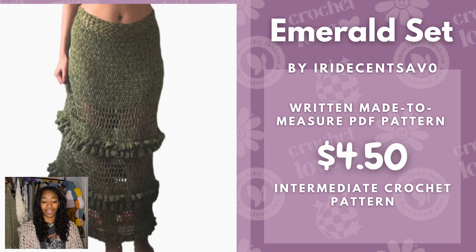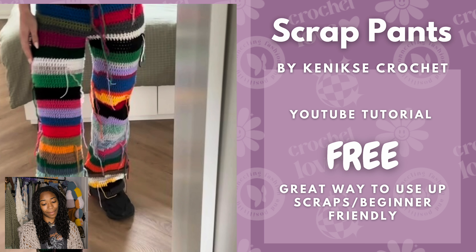Next we have the Emerald Set by Iridescent Salve Zero. I just wanted to highlight the bottom piece here. I think this really fits the grungy aesthetic. This is a made-to-measure pattern at $4.50 and is recommended for intermediate crocheters. Next we have scrap pants — a cool way to use up extra yarn. This is by Kinniski Crochet, a free YouTube tutorial and beginner friendly.